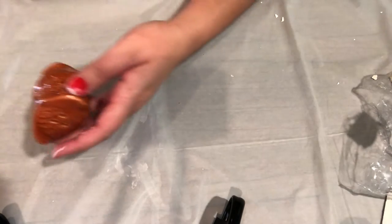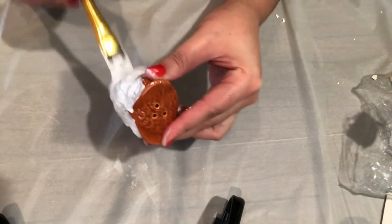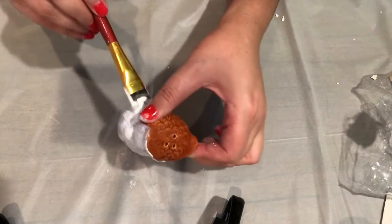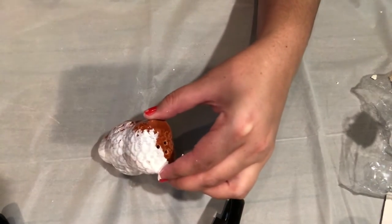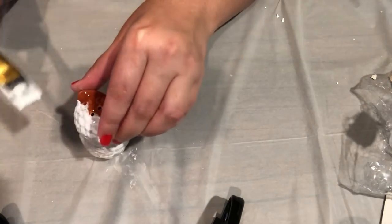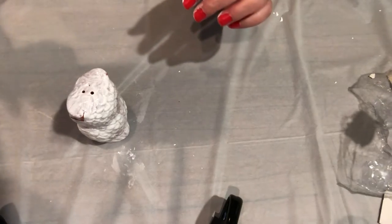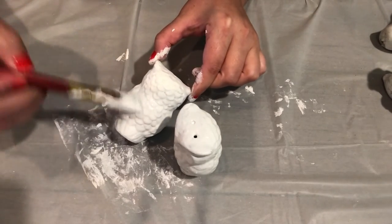I'm going to go ahead and throw on my first coat of chalk paint. I did do about three to four layers in order to make it look how I like it to look, but you're more than welcome to put as many layers as you want.